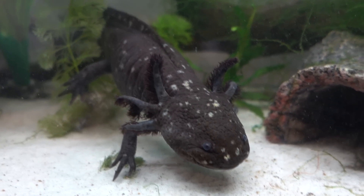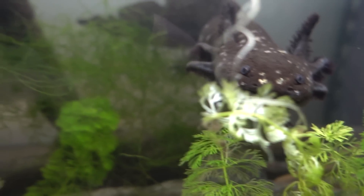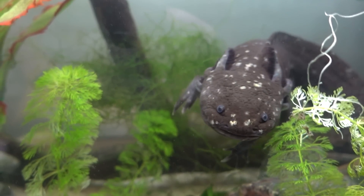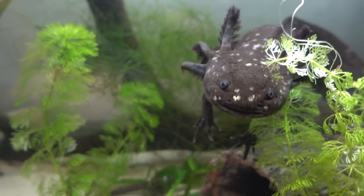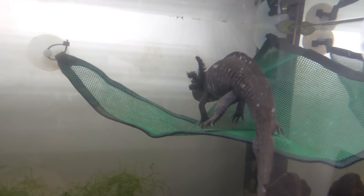You definitely need to have a tunnel or two. If you have more than one axolotl, you'll need more than one tunnel so they can all hide if they want to, or get away from the light — because they are sensitive to light. You don't need harsh lighting. I have some dim LED strips in my tank, but I mainly use them when taking videos or photos. So: don't get too small a tank with no enrichment; do get an appropriate size tank and safe enrichment like tunnels, driftwood, plants, etc.